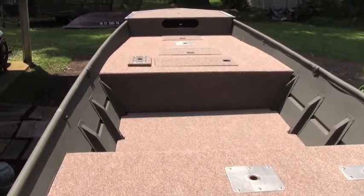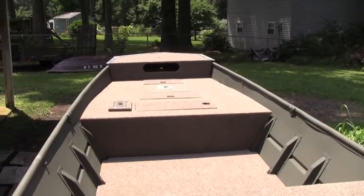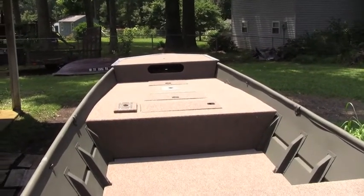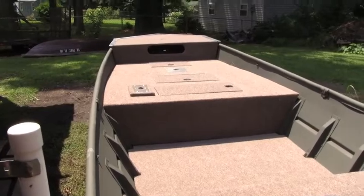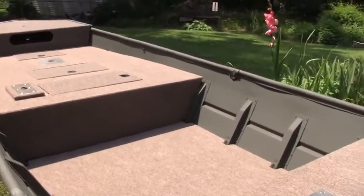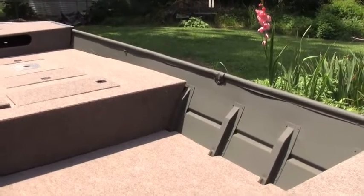And then the casting deck is tightly fitted into the aluminum supports that you saw earlier. And as you can see right there, there's the little rib on the boat. The deck lip that goes down sits just in front of that — a nice tight fit on both sides. So it won't be sliding around, and it wouldn't anyway because of the way that the hatches fit into the bracing.